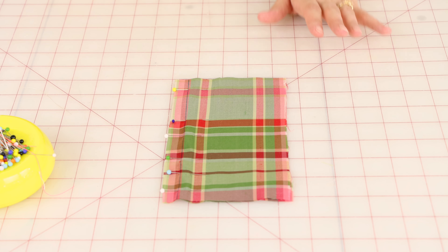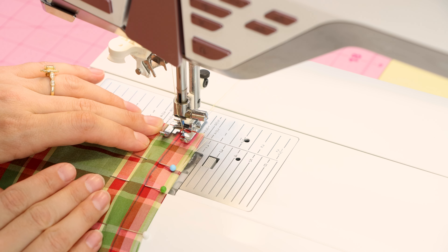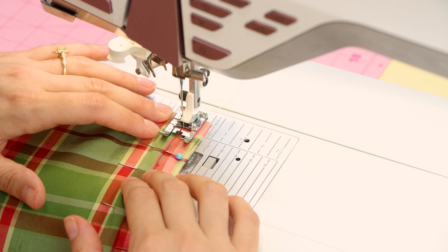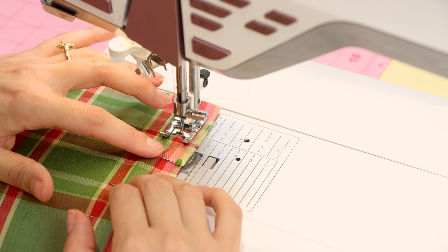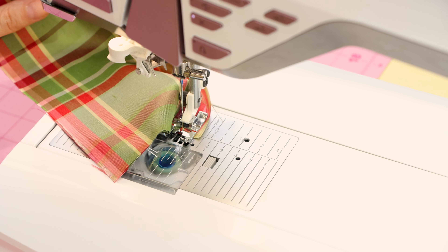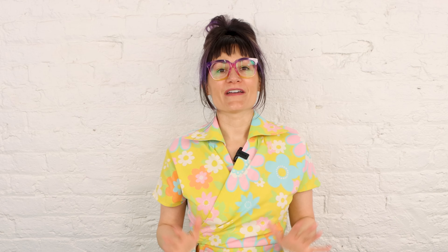Now that I have this all pinned up, we are ready to sew it together. I'm going to start at the back, remove my pin because it's really close, and make sure I'm backstitching. We're going to follow that line I drew on here, going nice and slow, removing the pins before we get to them. Backstitching at the end and cut. Now is the reveal — did it work? Great news: our plaids are matched up perfectly. That works super great.